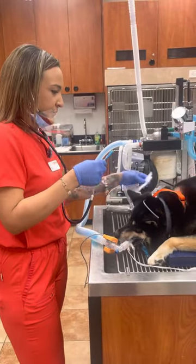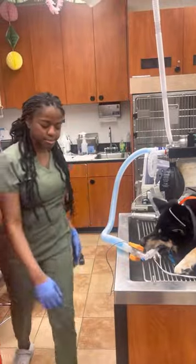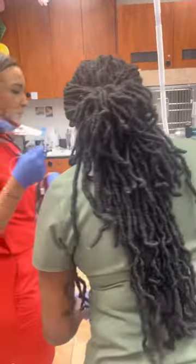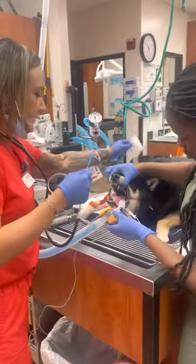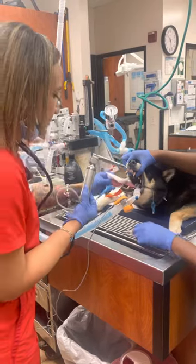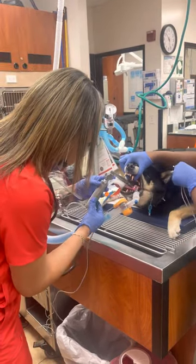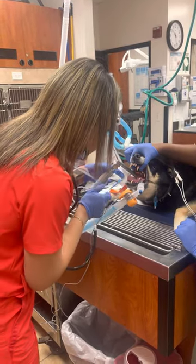I'm going to have my lovely assistant hold the head up for me. And then I'm going to take my laryngoscope. He is already intubated, so I can kind of cheat and know where I'm going.